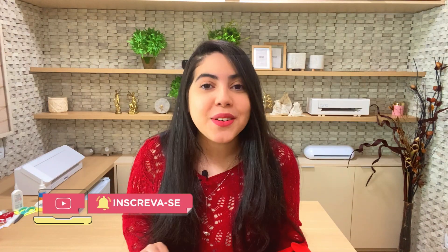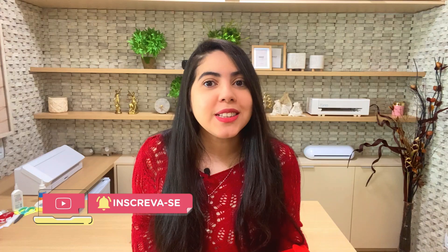Today I'm here to talk about Dia dos Namorados, and of course there's a tutorial for this beautiful explosion box that we're going to make together in this video. Before that, if you're not subscribed to this channel, just click the button below and hit the bell to receive all notifications when there's a new video on the channel. In the description I also leave the link to my Telegram channel.